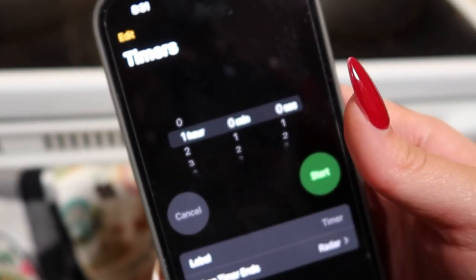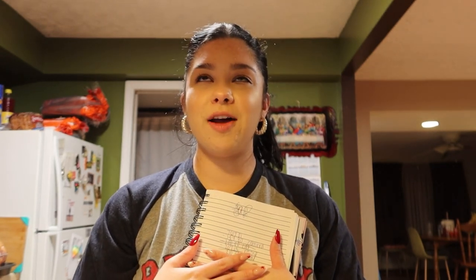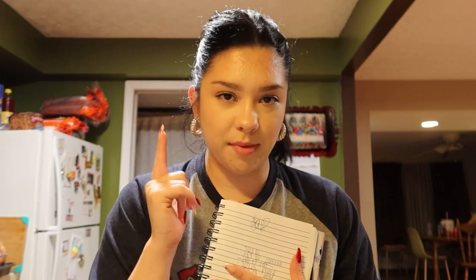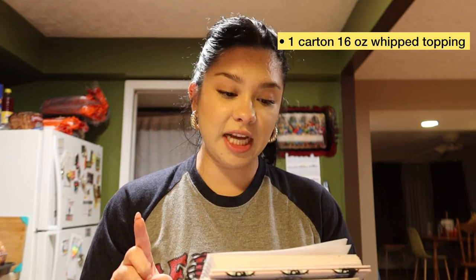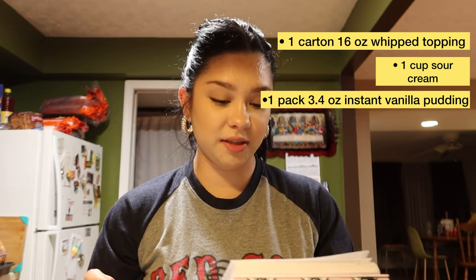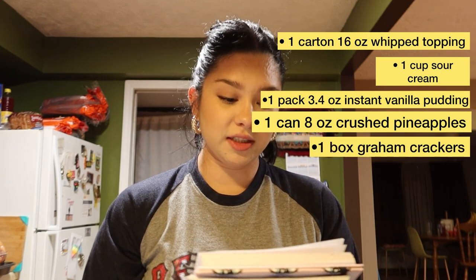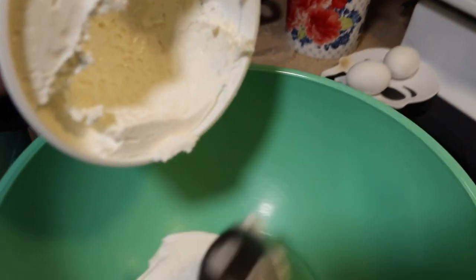Cake number two is the graham cracker cake. My aunt actually found this online — I don't know if it was on Pinterest — but ever since she made it I've had it engraved in my mind. You're gonna need one 16-ounce carton of frozen whipped topping, one cup of sour cream, one 3.4-ounce pack of instant vanilla pudding mix, one 8-ounce can of crushed pineapple, a box of graham crackers, bananas, strawberries, and chocolate syrup. This cake is the easiest thing ever.